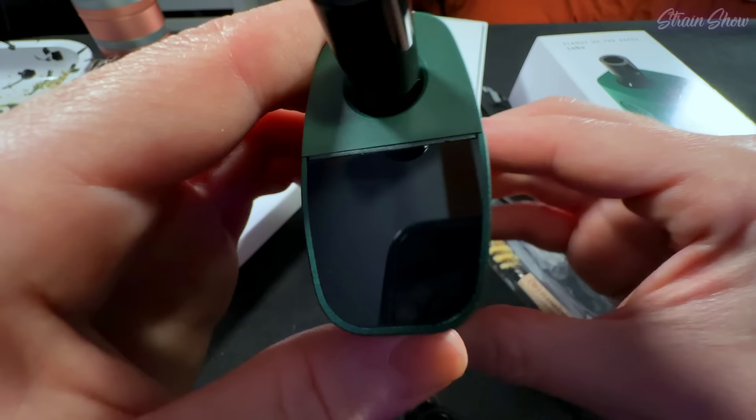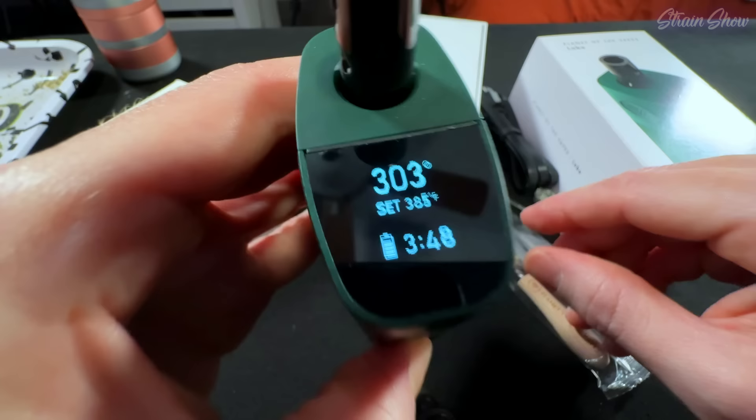I'm going to put the dosing capsule in here while it's empty and see if the battery's charged. Three clicks to turn it on — it vibrated and it is charged almost all the way. It's set to 380. I'm going to change that to the highest temp it will go and let it run on a whole session just to do a burn off. I suggest doing that — it's just good practice to sanitize your heating chamber. Okay, we did our burn off. We got our flower in here, we're set to 410. We're heated up — just vibrated to let me know. Let's see how this thing rips.